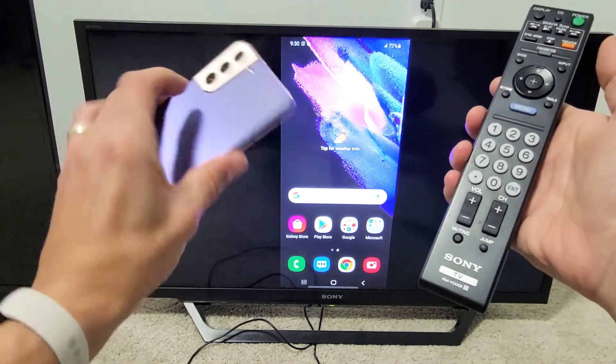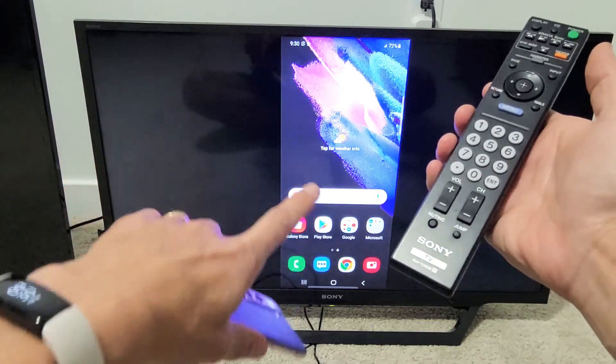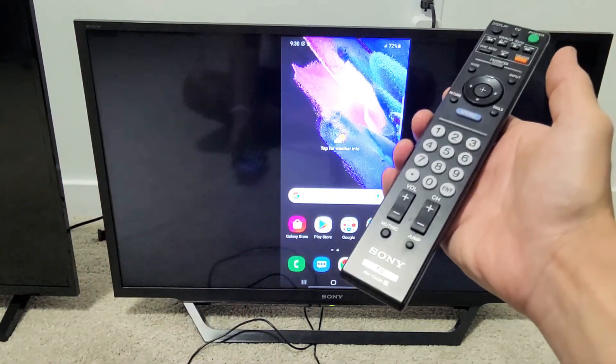I have a Samsung Galaxy S21 here. I'm going to show you how to wirelessly screen mirror directly to your Sony Bravia Smart TV.